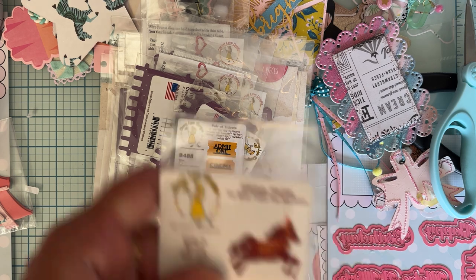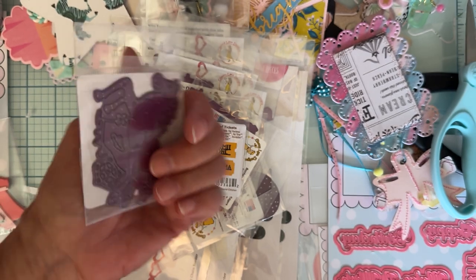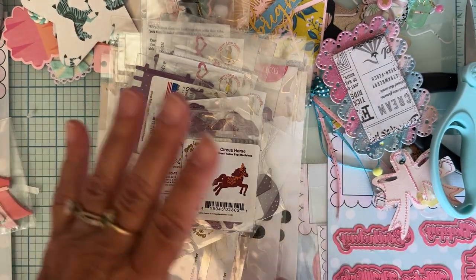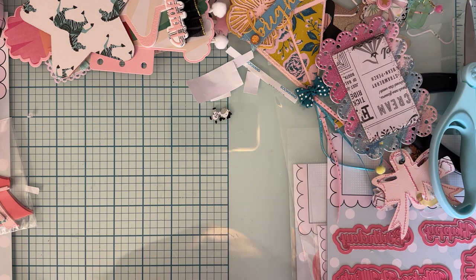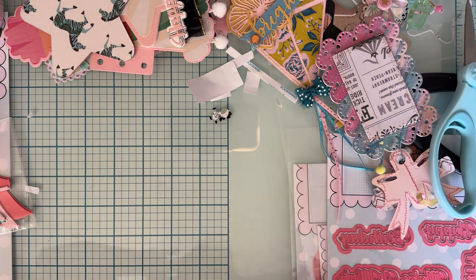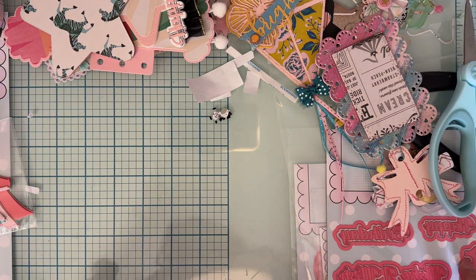I saw this cute little Circus Horse — I love carousel themes — so I grabbed a couple of those. That is what I got in this last order. I'm not going to order any more. I just thought it would be good for gifts and for a couple of things I didn't have. They were such great prices, and obviously they're struggling if they're going out of business, so I wanted to send some more business their way.